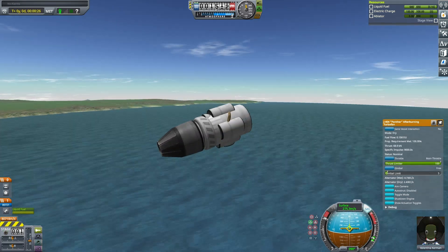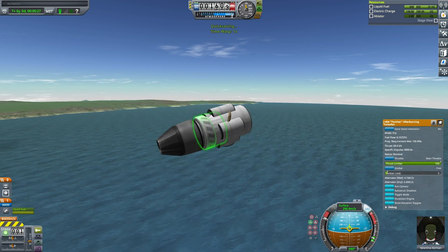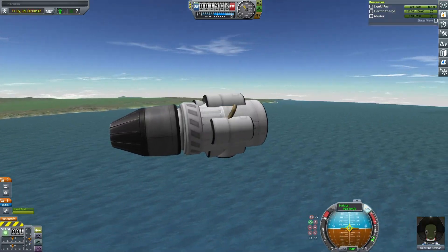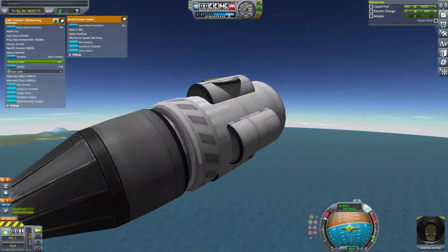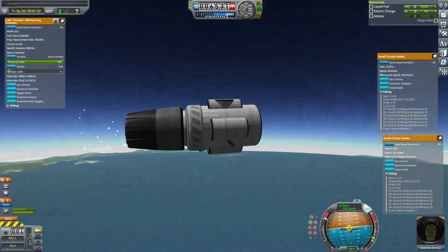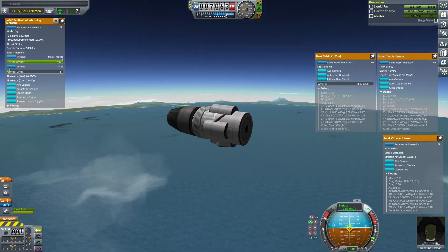At takeoff, the two small circular air intakes were extended outside the Dragula shell and then saved and loaded. Right now the opposite is occurring, where the two small circular air intakes are already inside of the Dragula shell and then it's saved and loaded. At this point, two of the three small circular air intakes are occluded, not producing any drag.